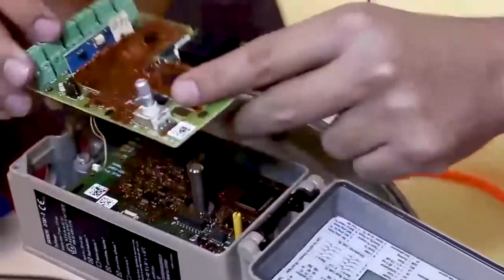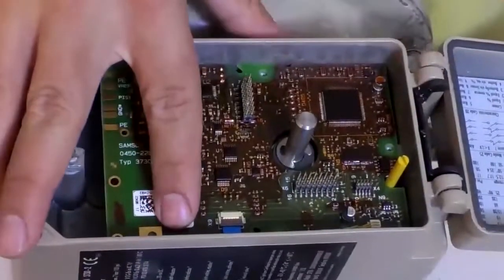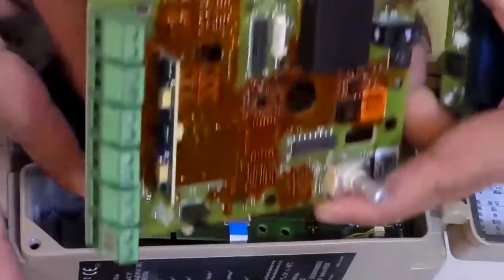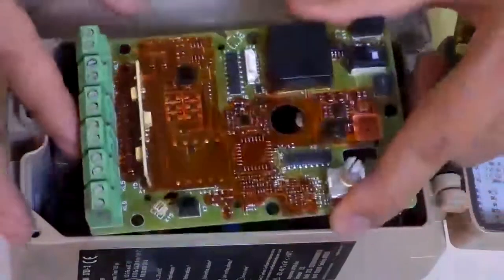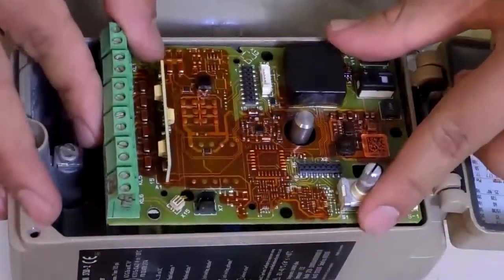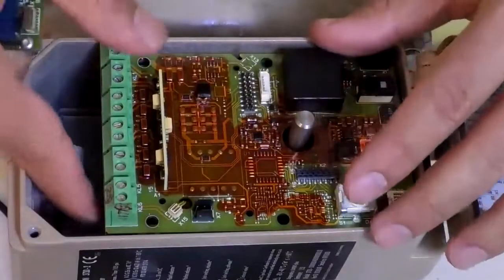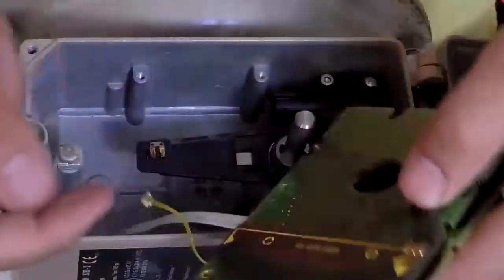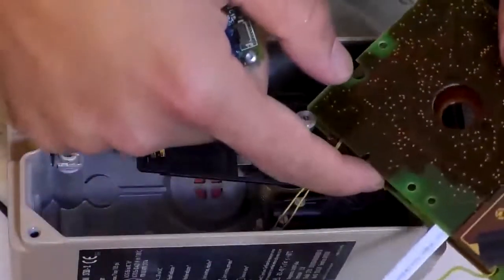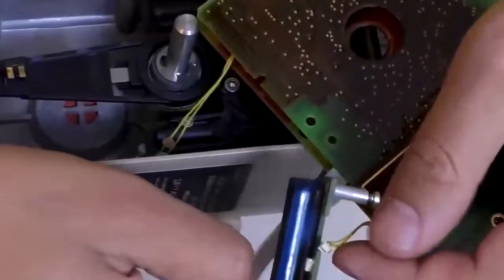I put this cable under the second board. There's another cable on the first board and it must pass through this groove and go under the second board. In fact, all these parts have been determined before — pre-planned. The feedback is installed under the second board and then these two cables are installed on it.